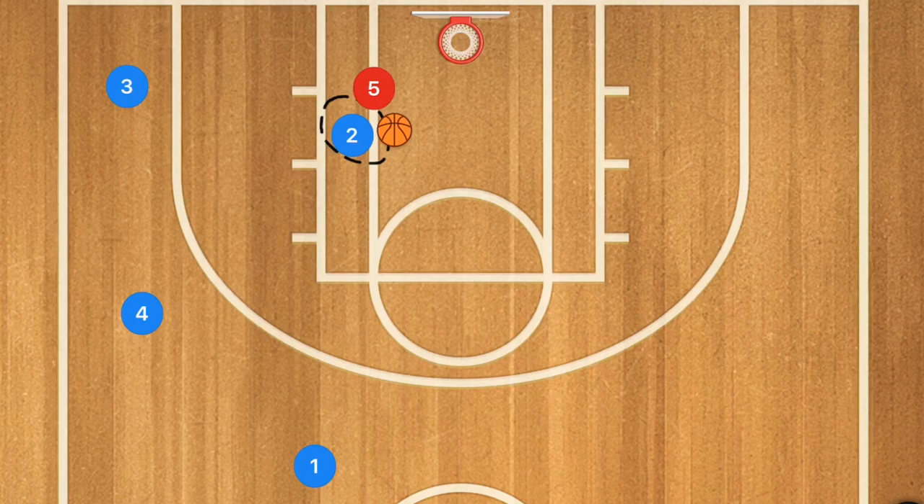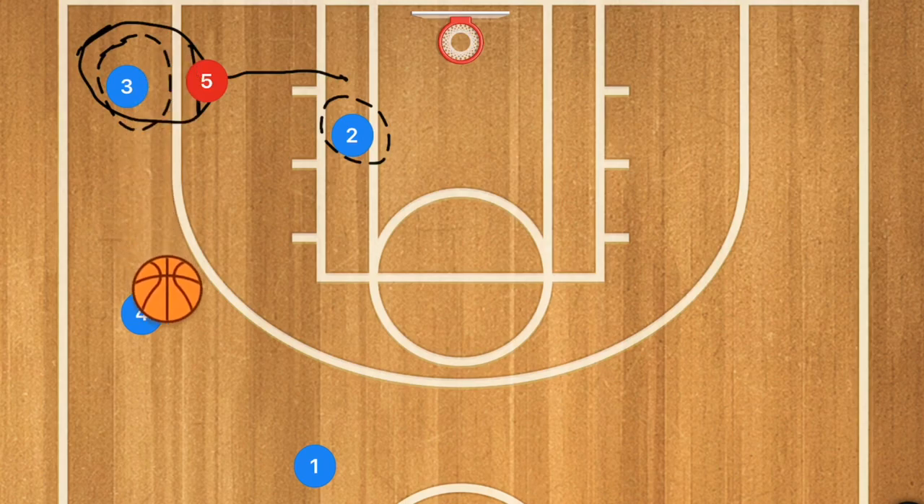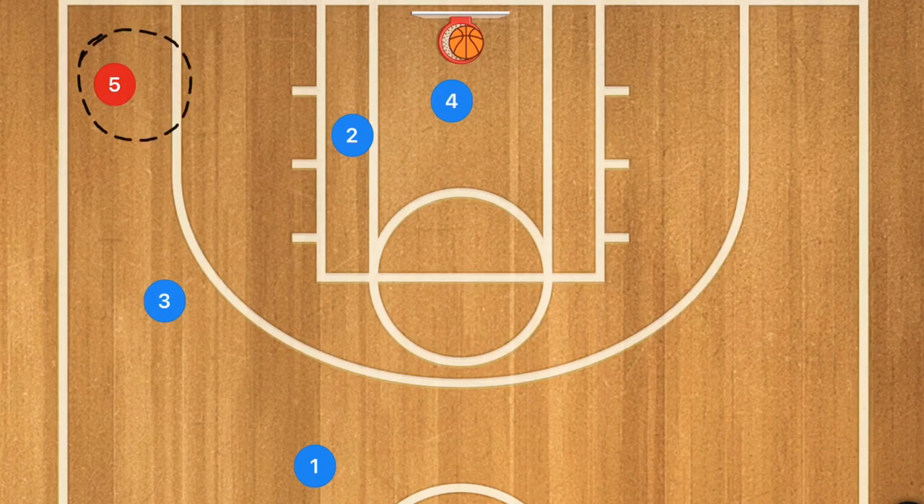We want player 2 to kick that ball out, and we also want the defensive player to follow that pass out to contest that shot. Now we want player 3 to take a shot fake and pass over to player 4, who is then going to take that shot. Player 4 goes in for his rebound, player 3 follows his pass, and player 5 goes and takes player 3's spot.